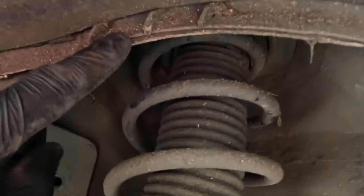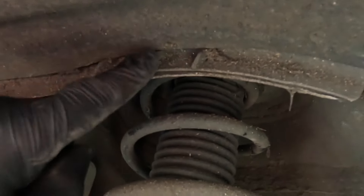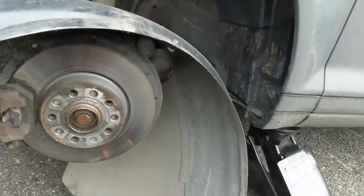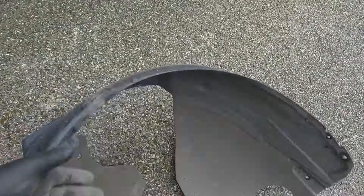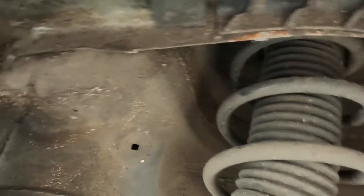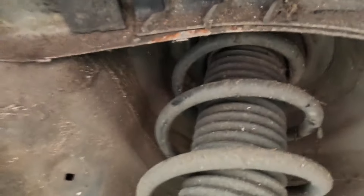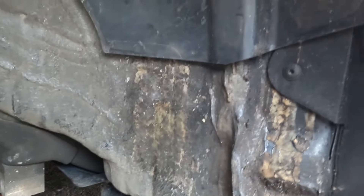At the top here it clicks into place above this bracket, so we need to overcome that. Now we are in here with the cover removed — it's a really good opportunity to see what good these covers actually do, because they essentially protect these areas from mud impacted mud that used to so often make cars rust.